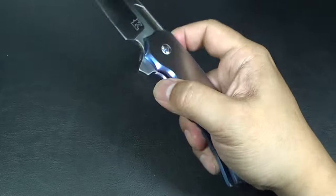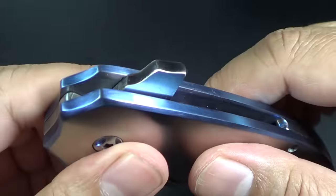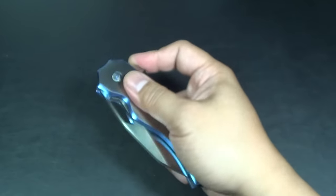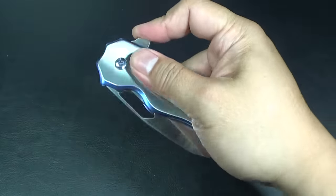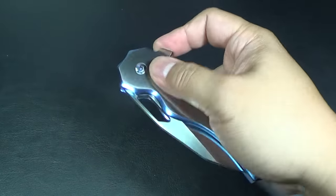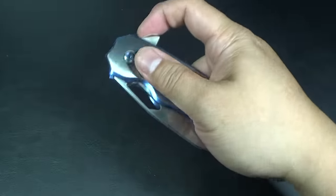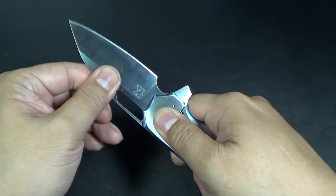I love a good flipper tab. It doesn't even need jimping - it doesn't have any. But because of the design, your finger just kind of sits there. I can even push-button it the other way. Yeah, you can do it that way. You can light switch it. Just solid, folks. Really solid.